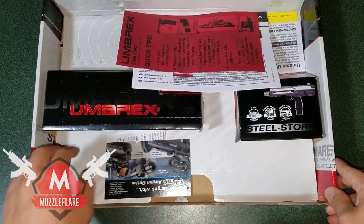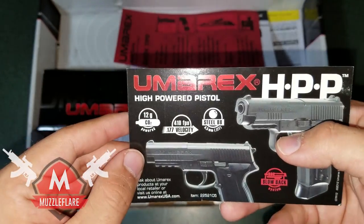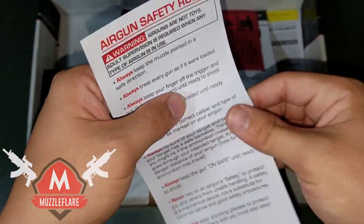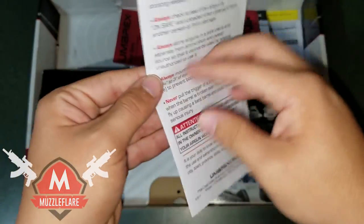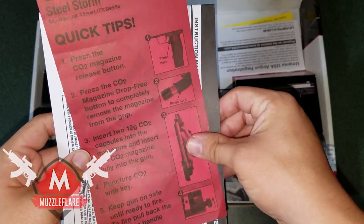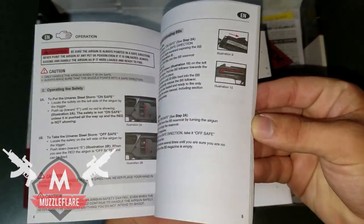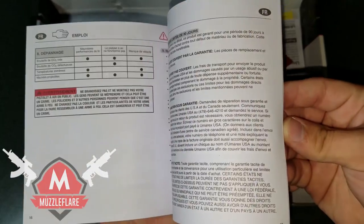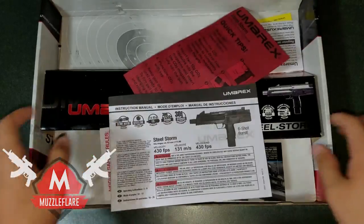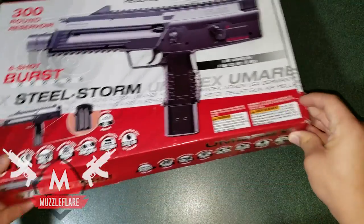Inside the box when you open it, your gun will be sitting in here and it comes with small advertisement inserts for sights and other accessories and other guns they have, some safety papers, some more instructional stuff, and then the main instructional booklet. It tells you the basics about the gun in English and Spanish, and that's about it as far as the box goes.